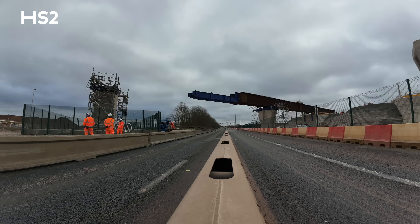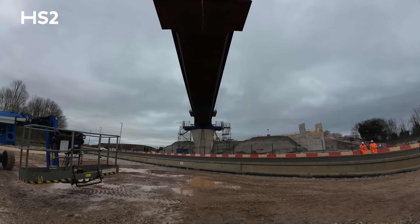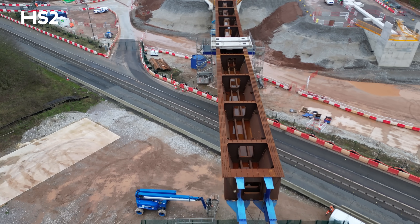The first push of this link viaduct was in February after a lot of heavy temporary works designs, and the second push followed on in July. Both pushes were completed under weekend closures, which we finished early on both occasions to enable the public to come back onto the highway.